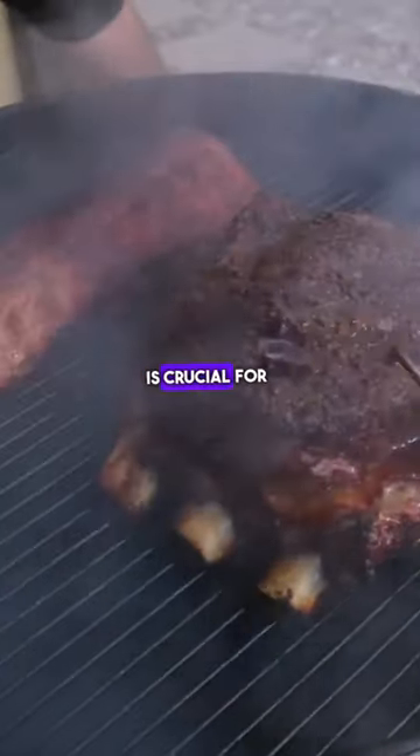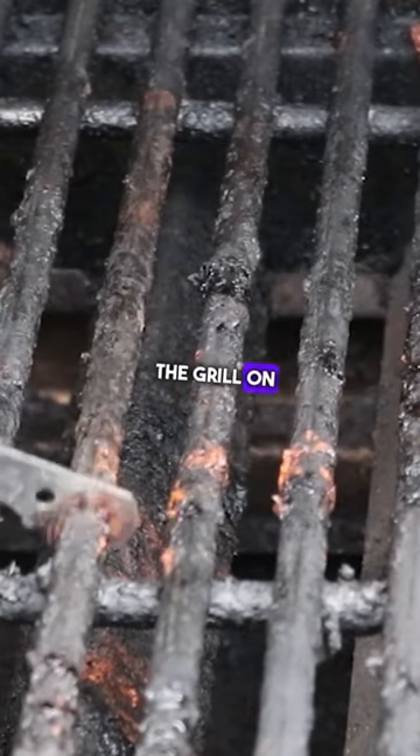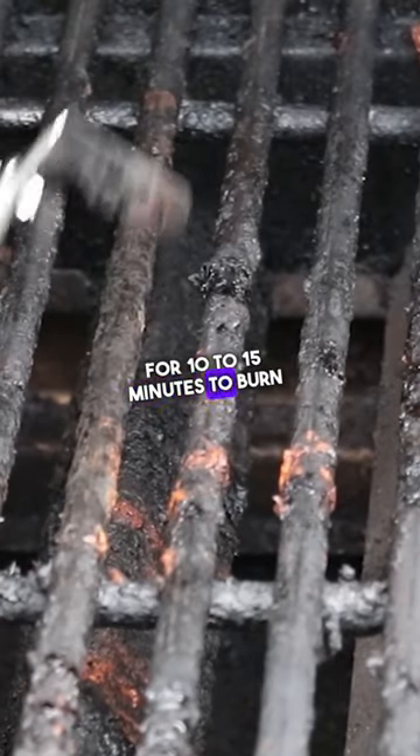Maintaining a clean barbecue is crucial for safe and flavorful grilling. After each use, heat the grill on high for 10 to 15 minutes to burn off residue.